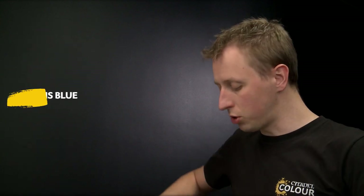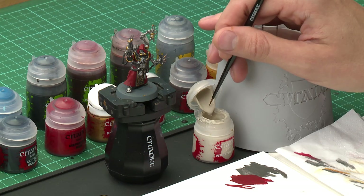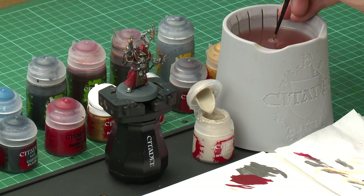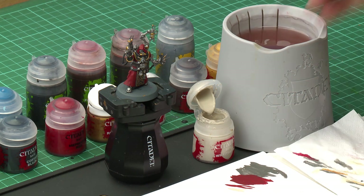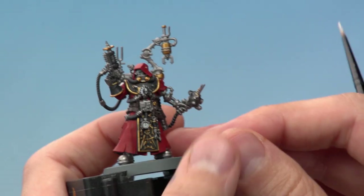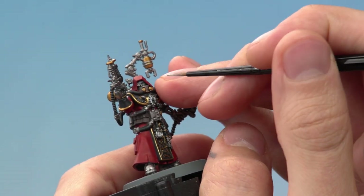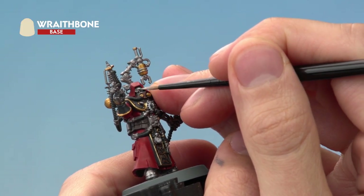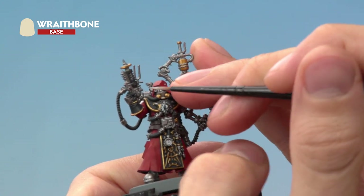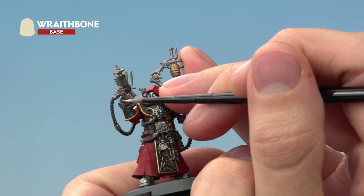For Wraithbone I'm going to use a small layer brush because the detail is very small and you don't need very much. Make sure the paint is thinned so it's flowing smoothly. What we need to do is base coat his face — you can't really see very much of it so just be really neat painting in around there. He's also wearing a fingerless glove on this side, so be sure to base coat his fingers and thumb as well.